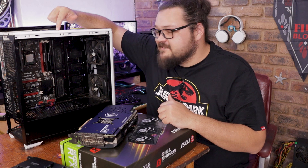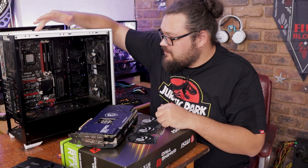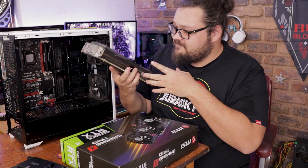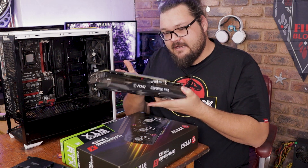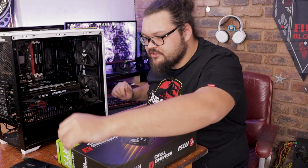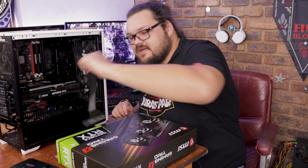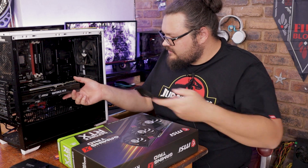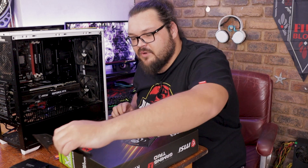First up on the agenda is I'm gonna actually have to put the card into the system, connect everything up, make sure everything is actually working, and then we're gonna see what the experience is actually like. This is actually the first ever gaming system I bought and built all by myself, so this is gonna be pretty nostalgic. We have the RTX 3090 right here — it is a very beefy boy and I do like the look of it. MSI does actually include one of these little support brackets in the box.